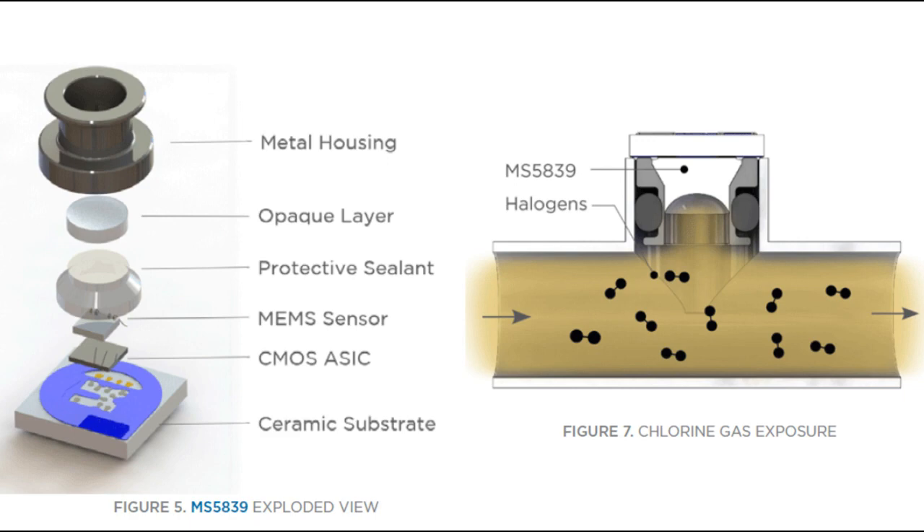There's a sealant on top of that, and it goes inside of a metal housing. The metal housing has a groove in it, so you can use an O-ring with this sensor, which is great. On the right, you can see how you'd basically use an O-ring and pop it into a hole. It doesn't have to be used underwater — it can be used in a pipe where there's chlorine gas and you want to measure the pressure inside that pipe. But it can handle chlorine exposure and wetness exposure and the sensor will be fine.